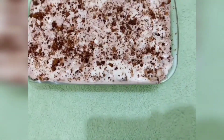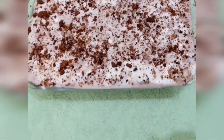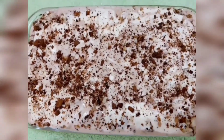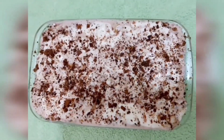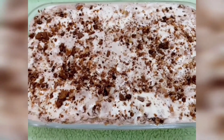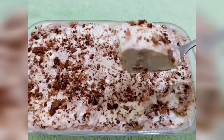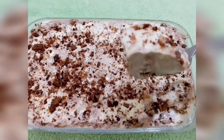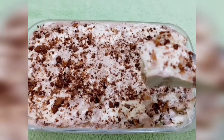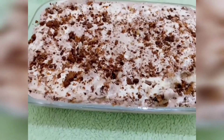The pudding is cooked. We will let it set for 4 minutes. We will have a great creamy taste. Everyone will try it.